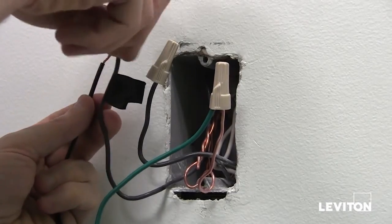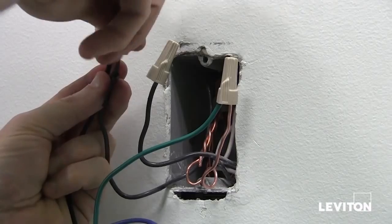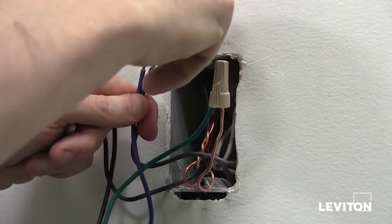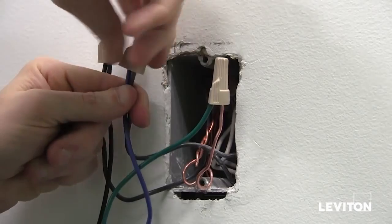Then take your hot wire — the one you marked with electrical tape — and connect that to the black wire coming from the sensor, again using your wire nut. Lastly, take the blue wire, your load wire, and connect it to the remaining wire in the wall.